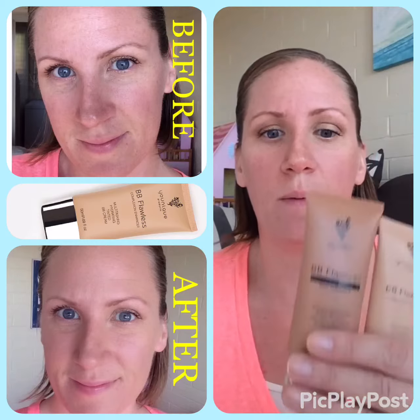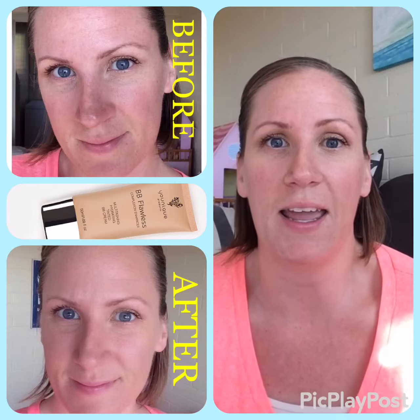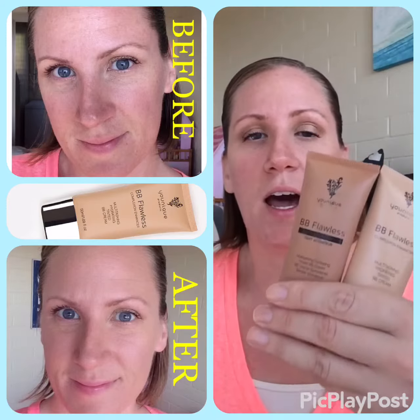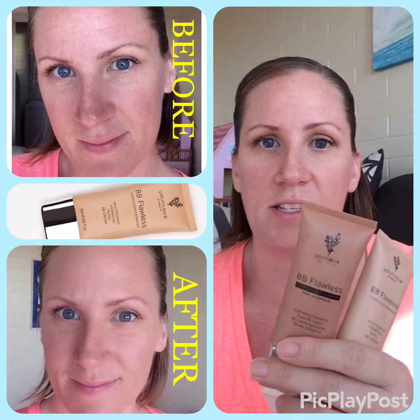Hi there, today we're going to be talking about BB Flawless. So it's winter most places and that means dry and irritated, yucky skin. So this is the first coverage I'm going to go over this week and it is a complexion enhancer.